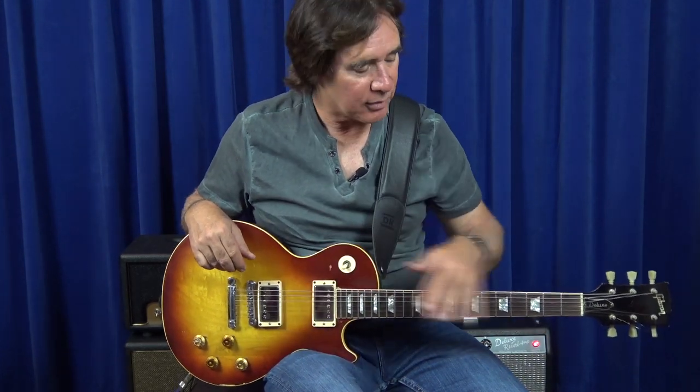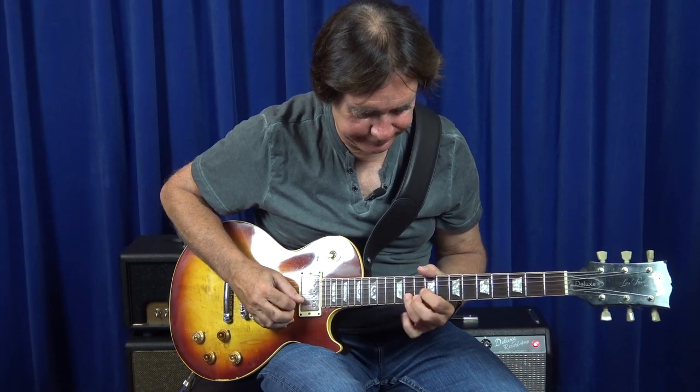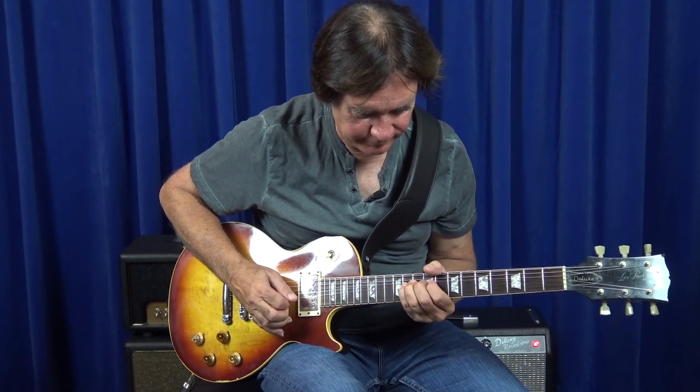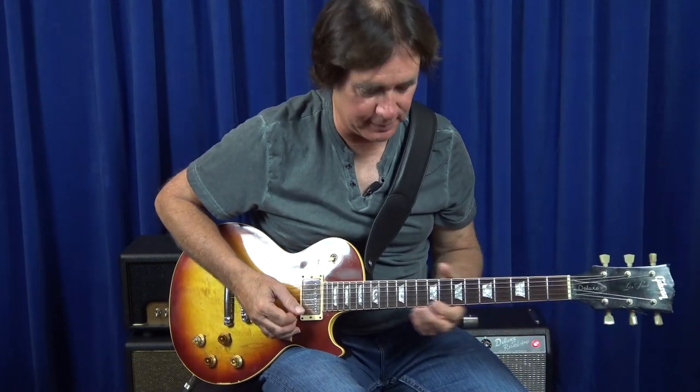He's playing an open E tuning a lot of the time. I decided I was going to learn some of these lines just with my fingers. So I had been working a lot on bending with all four fingers — every finger should be able to bend a whole step, a half step.